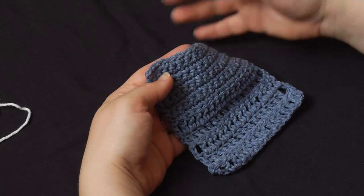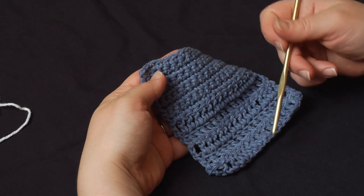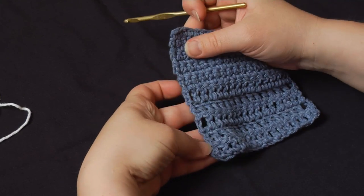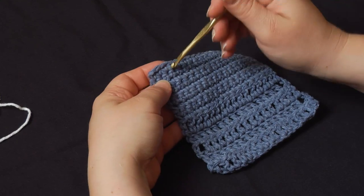Now, when you're putting an edging on something, usually you've got a top and a bottom, and working into those is just the same as doing another row. It's the sides that can get tricky. So let's start close to a corner here.